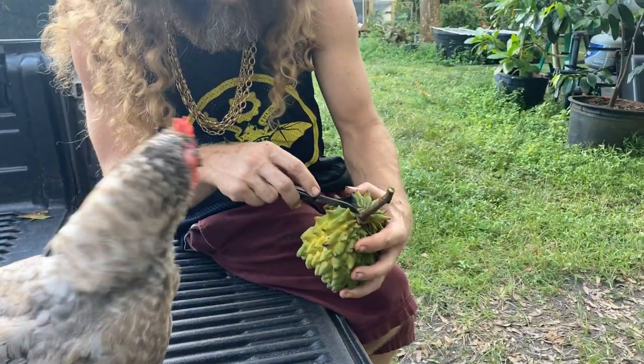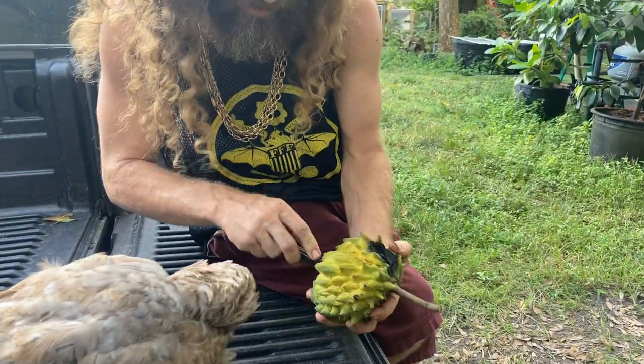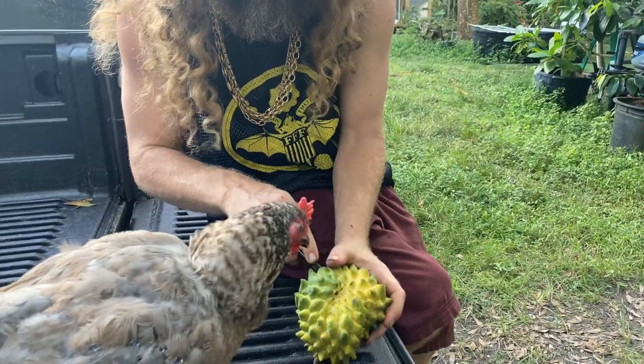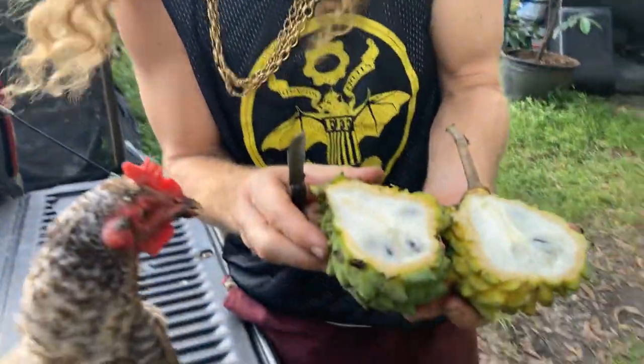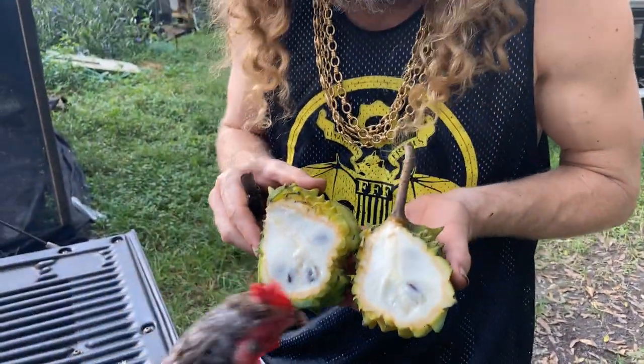Alright, let's cut this fruit open. I don't want to cut right along the dirty part, but it's still looking pretty good. There's going to be a rotten spot in there.